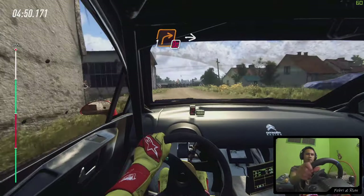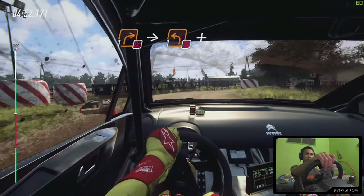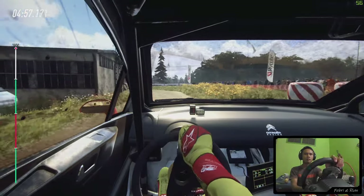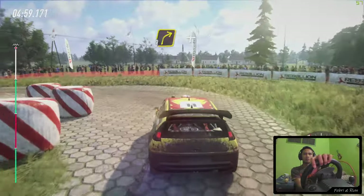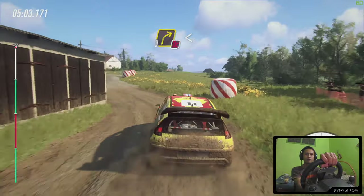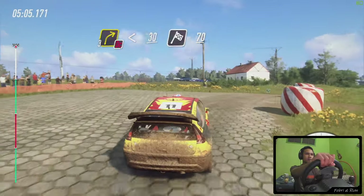Into turn, don't cut, 1 left. Cobble, slippy. And hip in left, don't cut. Into 3 right, 3 left, slippy. Don't cut, 3 right, opens, long. 30 of a finish, 70 to stop.